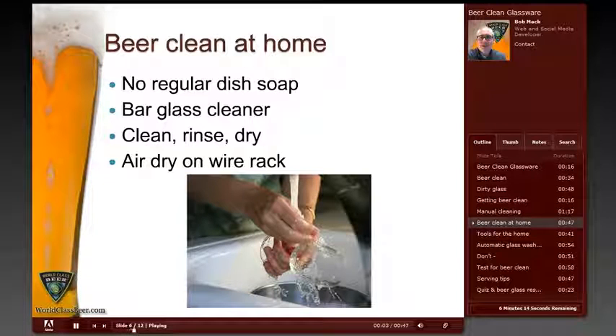Most beer glass cleaning takes place at home where you don't have a three-tub sink or an automatic glass washer, but it's very easy to get glasses beer clean at home with only a little bit of extra effort. What you'll need is a cleaning brush, some glass cleaning solution, and a drying rack. Never use regular dish soap — they usually contain oils or fats. Bar glass cleaners or glass cleaning solutions without oil or fat are easy to find in a supermarket, department store, or restaurant supply store. Simply scrub your glass with a brush, rinse in clean water, and let it dry. Just make sure to keep your brush and drying rack clean and dedicate them to this use to avoid contamination.